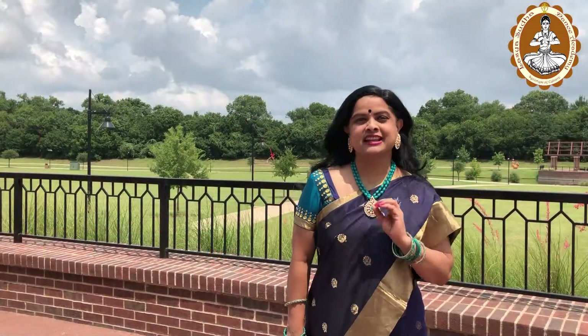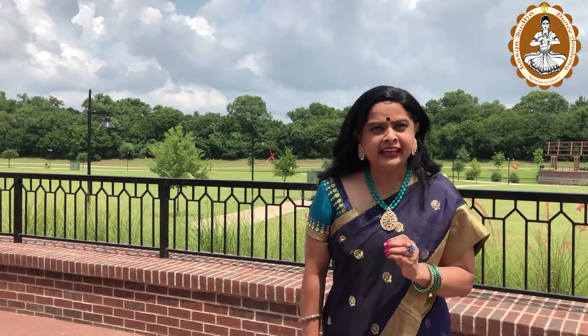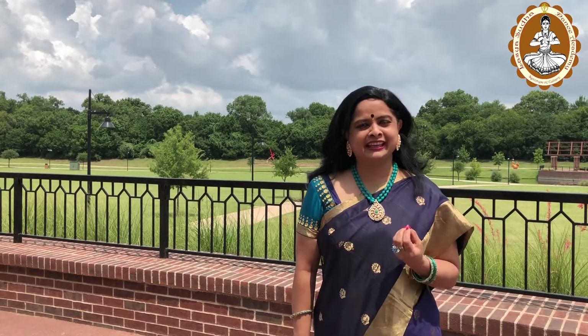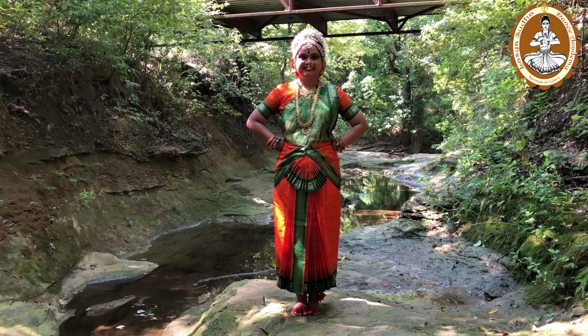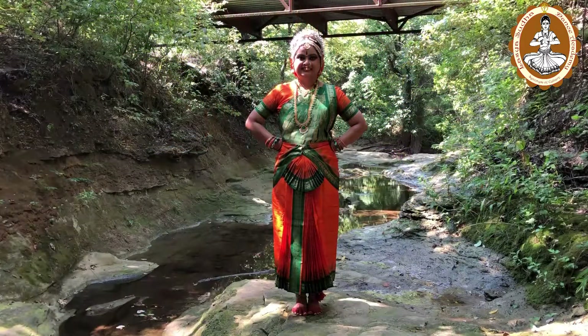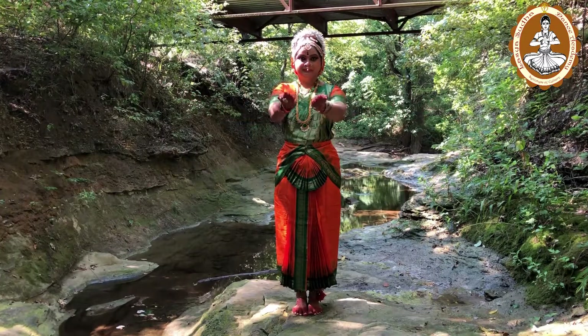The first Sthanakam is Samapadha Sthanakam. Standing with feet in Sama position, that is, feet together, is considered as Samapadha Sthanakam. This Sthanakam is useful in depicting the offering of Pushpanjali and assuming the roles of gods.